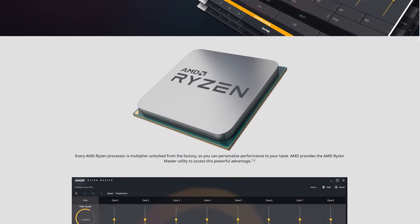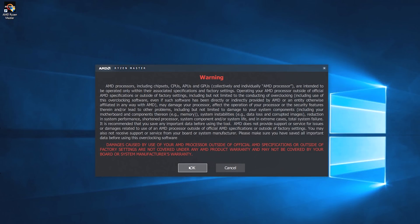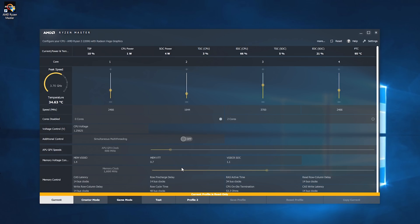First step would be to acquire the Ryzen Master software and install it — I'll provide a link in the video description. Once installed, open it up and you'll be faced with an interface that looks a little bit overwhelming, but just relax. Most of this you can ignore for our overclock.